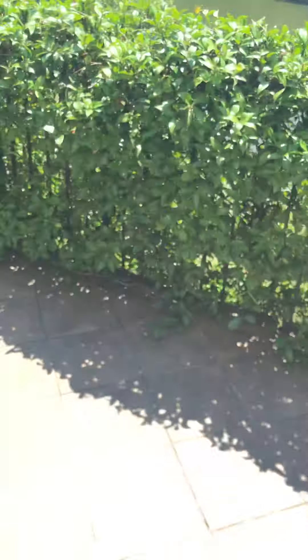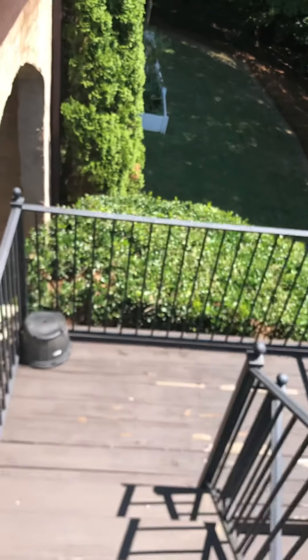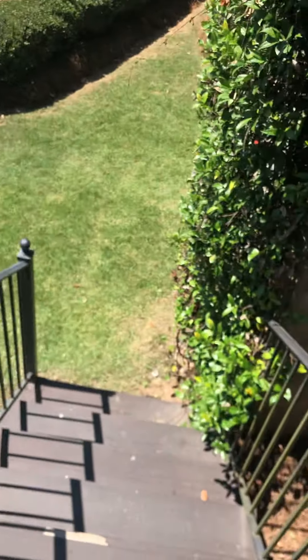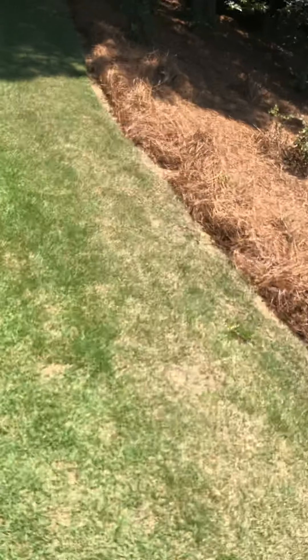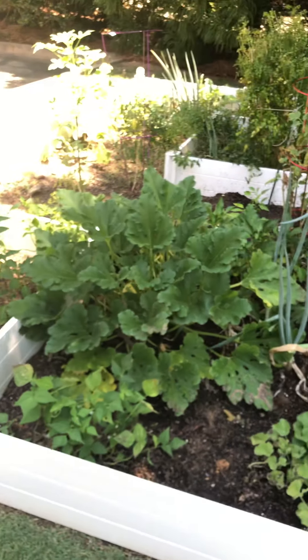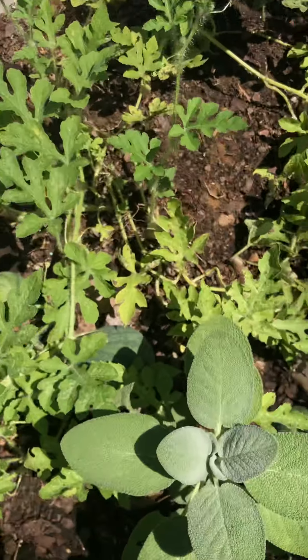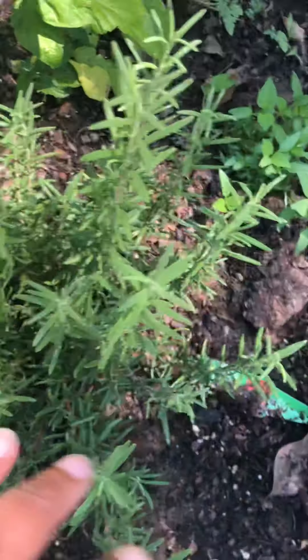I'm going to take a walk down here and show you the garden. I haven't had a chance to really walk through with you guys. This has been since January — I started digging this area out and she is doing amazing. This is my first time really doing this. Our watermelons are doing well — there's a little one hiding under here. My sage is doing good, my rosemary too.